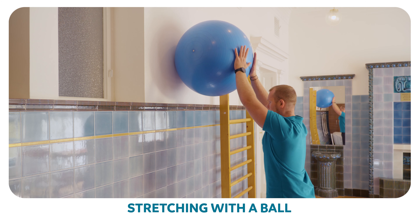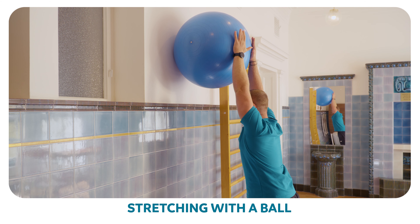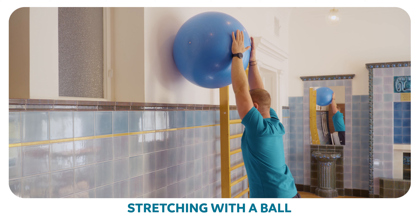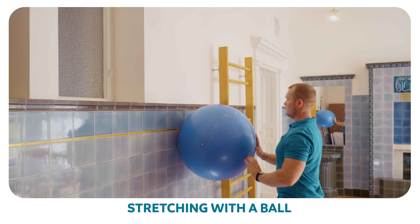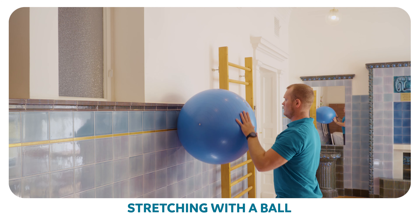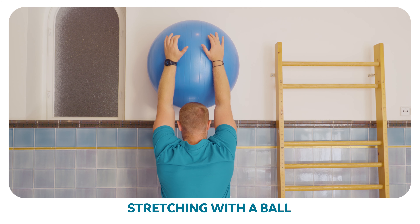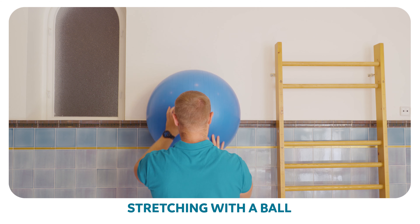Roll the ball on the wall as far as you can. At the maximum possible position, spread your legs at the hips and roll into the ball using your body weight. Keep your body aligned. Repeat eight to ten times.